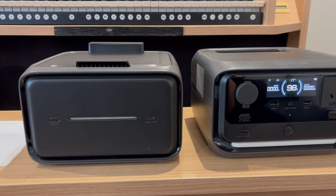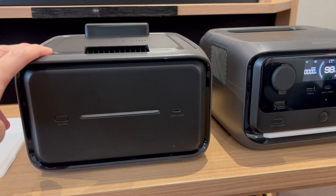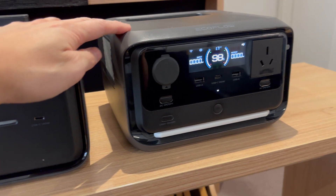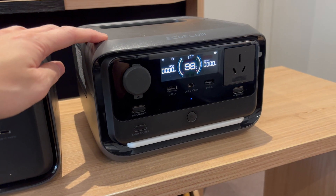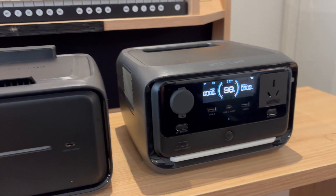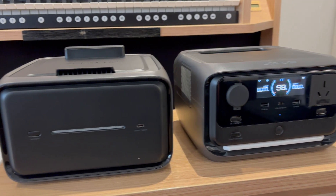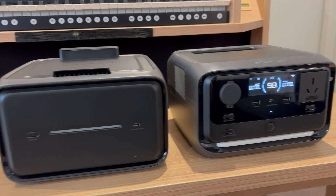They're about the same dimensions. This is 572 watt hours, and this is actually the 270 watt hour version, slightly less than the 286. But anyway, close to 858 watt hours in total, almost a kilowatt of energy in just these two things.